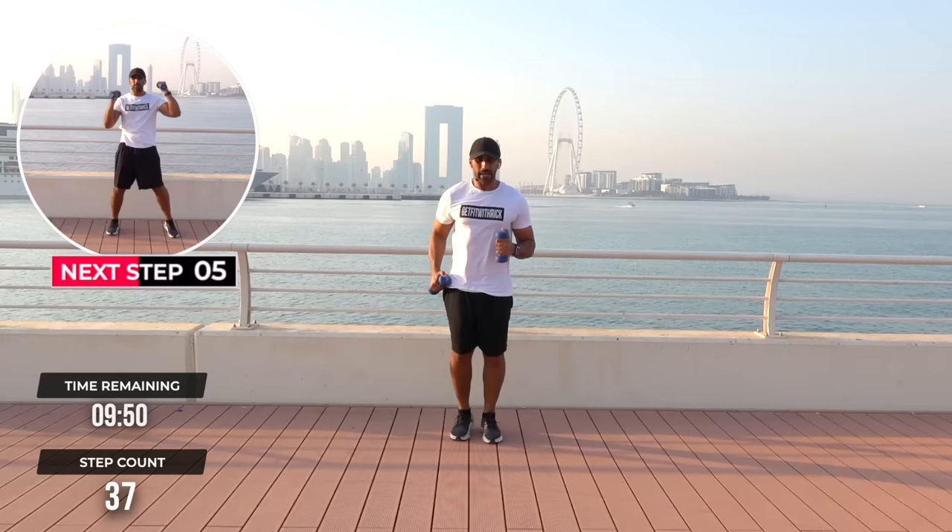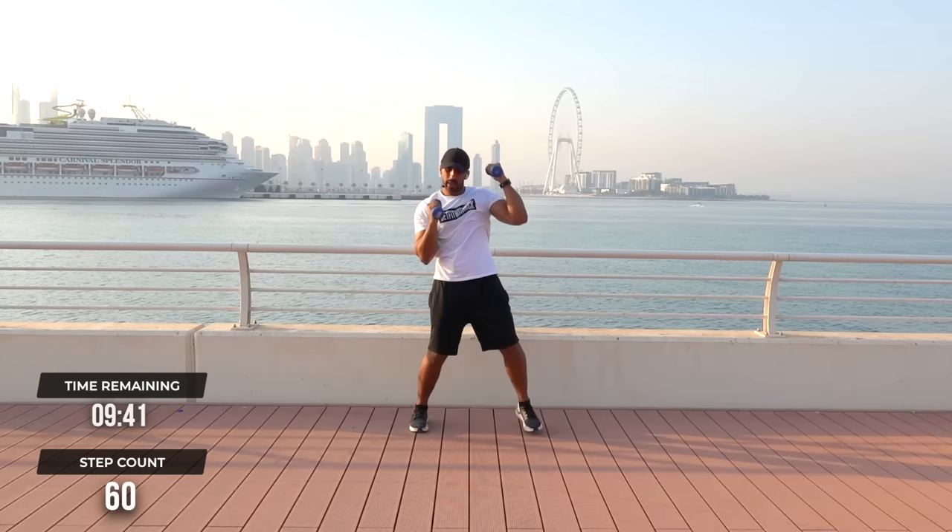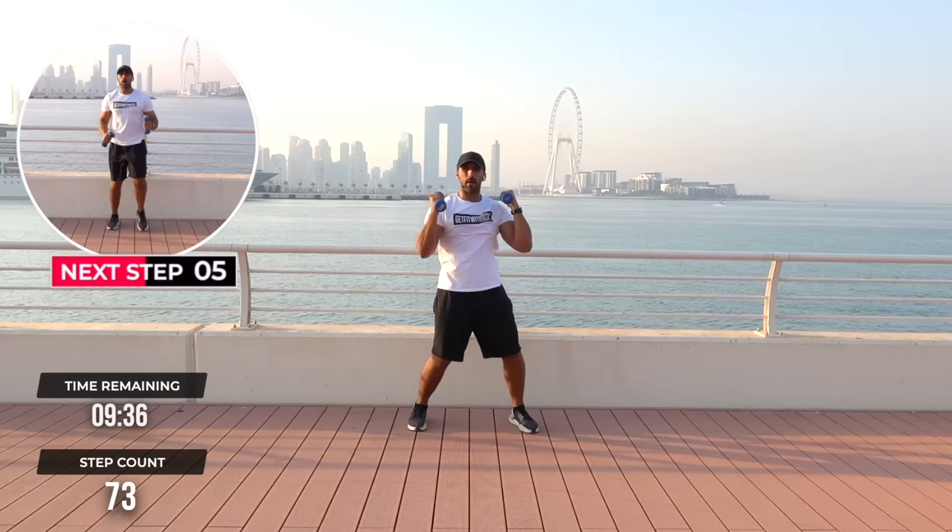We're going to do sky punches — I'm doing this slightly on a diagonal, going into a side stretch. We're going to lean over to each side. Now what we're going to do is combine this with marches. We've got 4 sky punches into 8 marches.